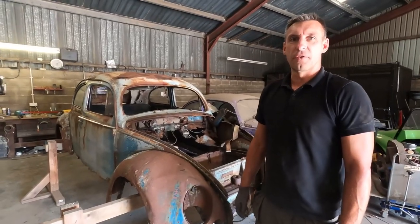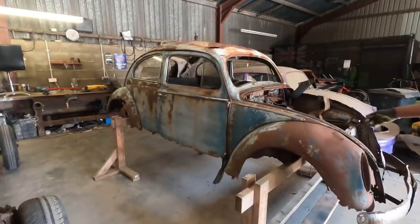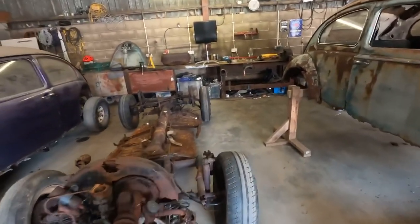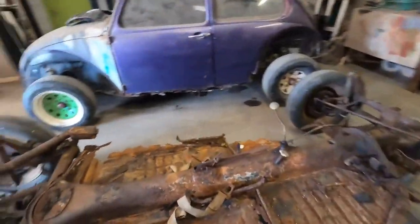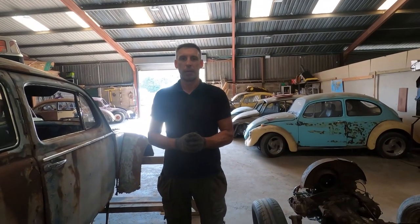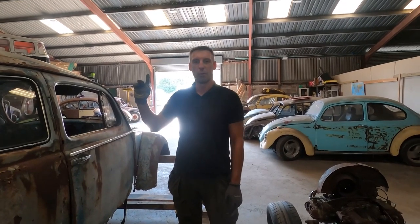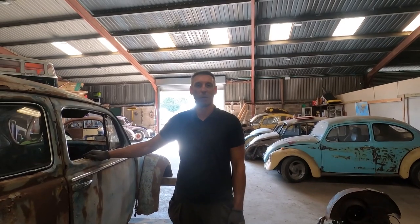So we've got that chassis off the trailer now. We've got this body on the body stand so we can do some work on that. I think the next thing we need to do is take the floor pans off so I can purchase some new floor pans and get those replaced. Thank you for watching — please give us a like and a subscribe, and if you'd like to see us picking up this beetle or taking the body off the trailer, please click on one of these icons above and we'll see you in the next one, bye bye!